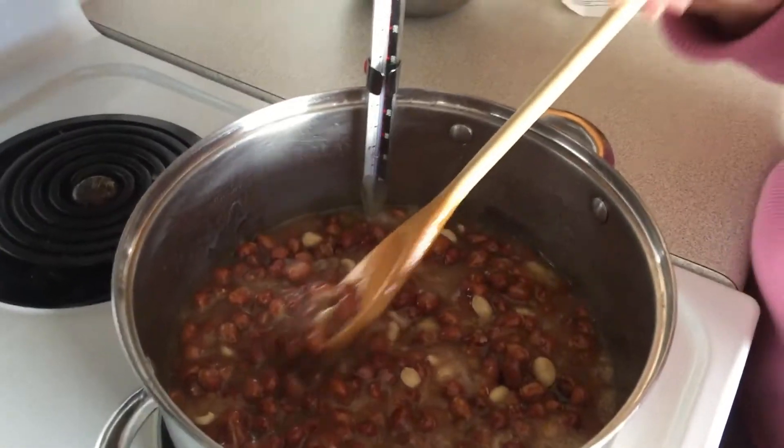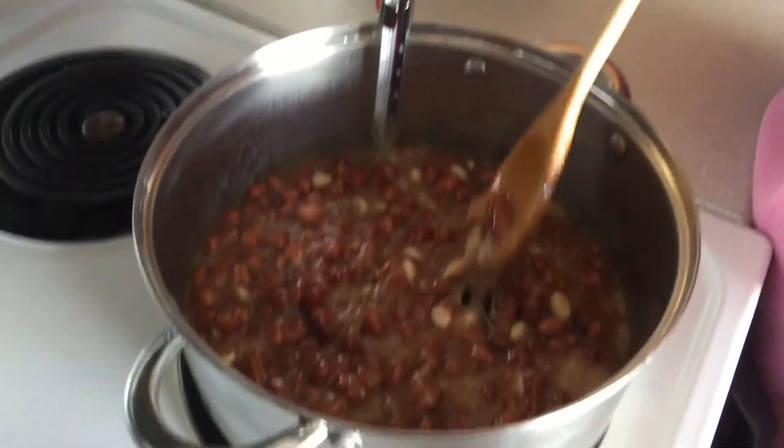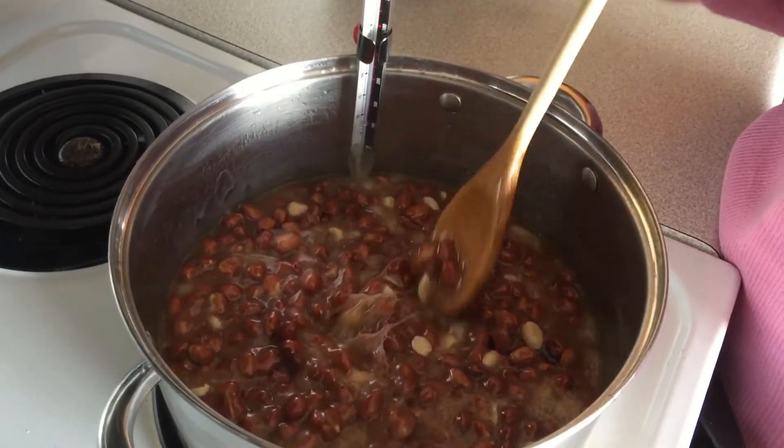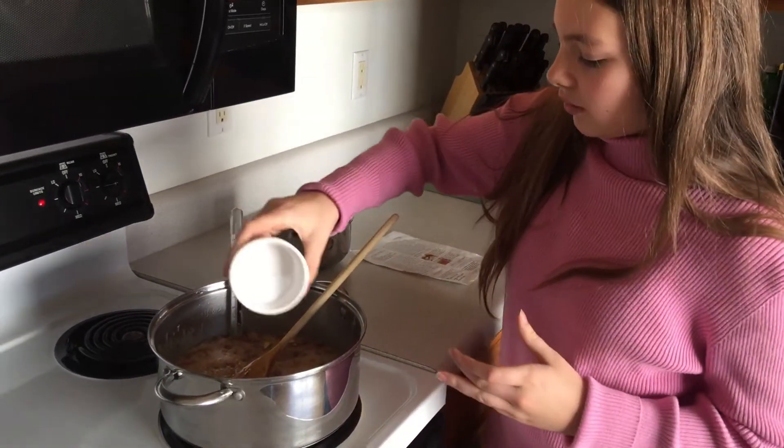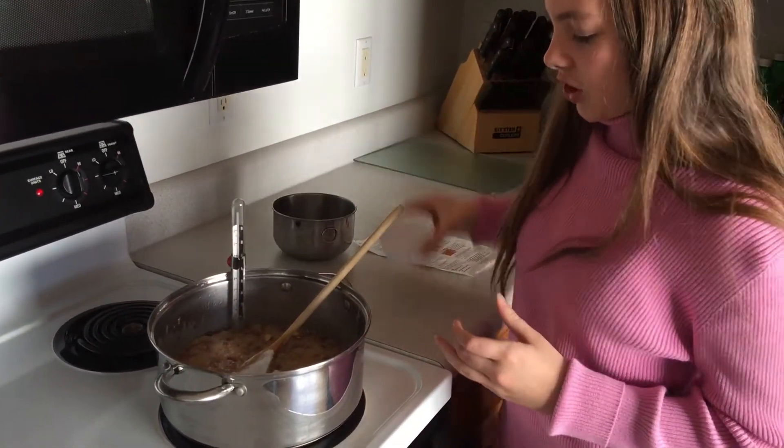We're going to continue to stir occasionally until the temperature reaches 295. Now that we've reached 295, we're going to add our baking soda and stir it up.